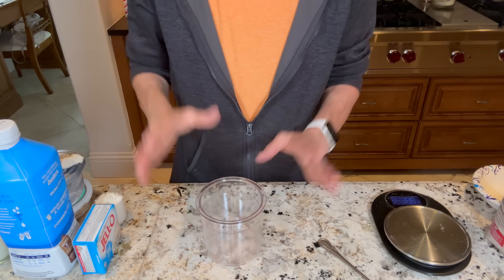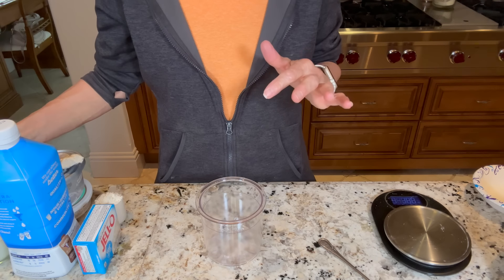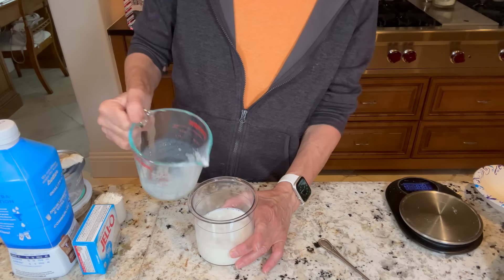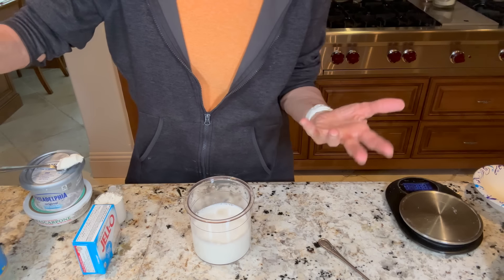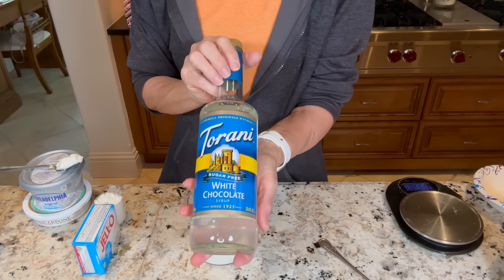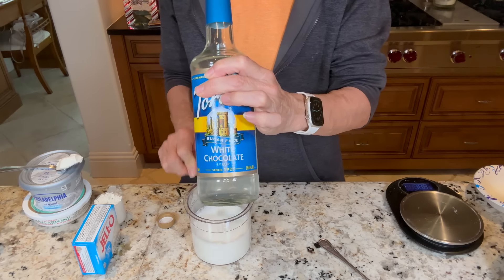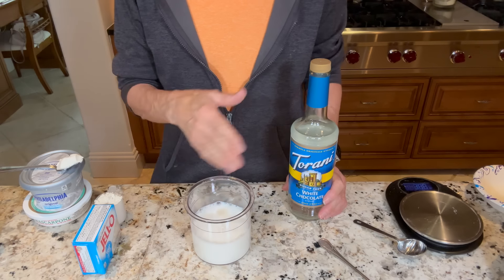Let's make our first creamy — this is going to be my white chocolate peppermint; I'll put the recipe below. We're going to first start out with our liquid. Everything I use is weighed out on my little scale, and liquids are usually done in milliliters. So I have 240 ml going into my container. Liquids always go first. Next I'm going to add a quarter cup of water.